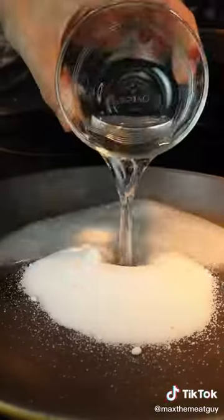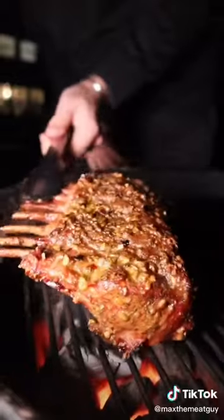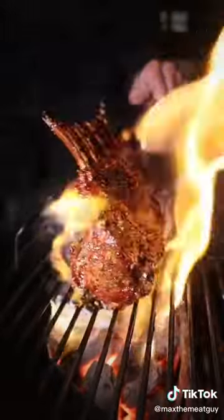Equal parts sugar and water, add some mint for a candied blackberry garnish. Time to sear once our lamb hits 120 internal.